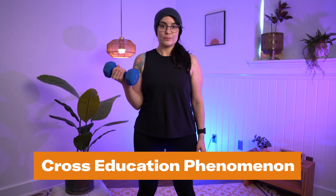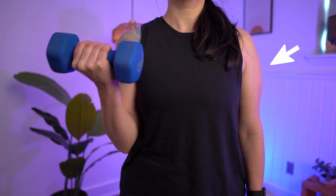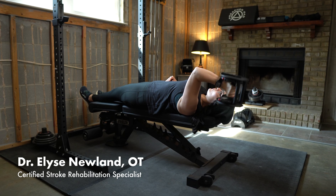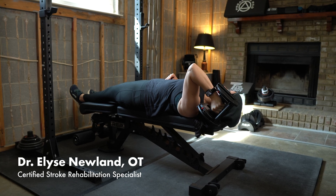The cross-education phenomenon is when there's an increase in muscle strength and motor function of the untrained limb after following a one-sided exercise program for the opposite limb. In stroke recovery, this means actually training the unaffected side in order to see gains in the affected side.